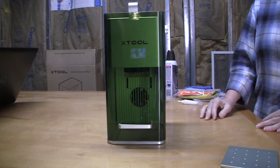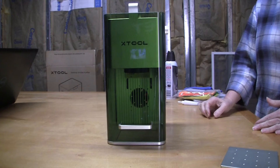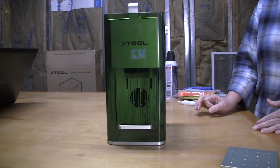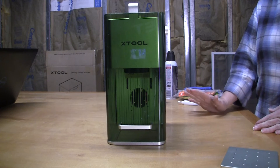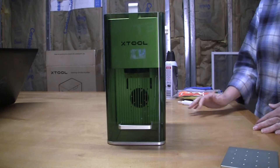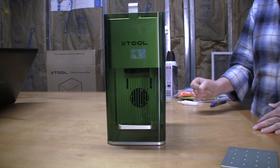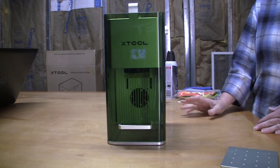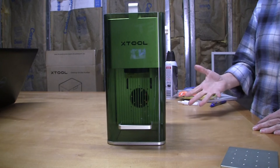I hope that helped you with fan replacement for the Xtool F1. First, check with Xtool to see if you can get a fan directly from them. If not, links will be in the description below. So, all four steps are now done — Xtool does three, but I like to do four to make sure the enclosure and unit are wiped down. These steps can be done in a very short period of time — just five to ten minutes at the end of a production day — and simple maintenance will make the unit last longer.